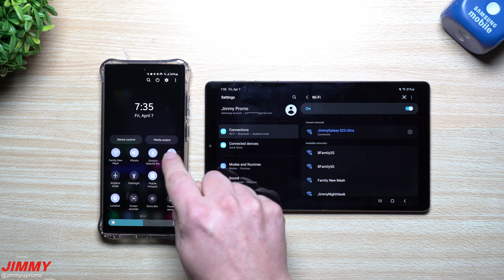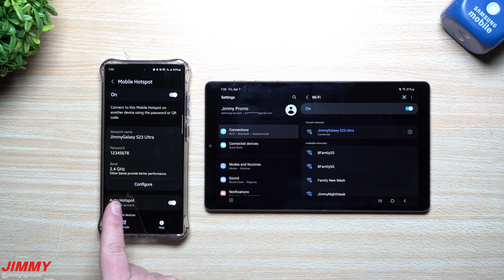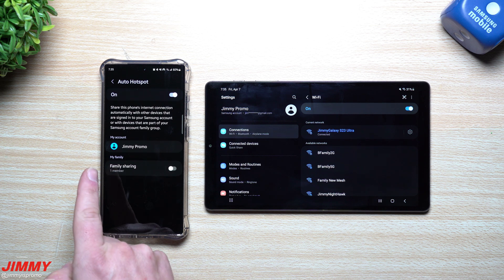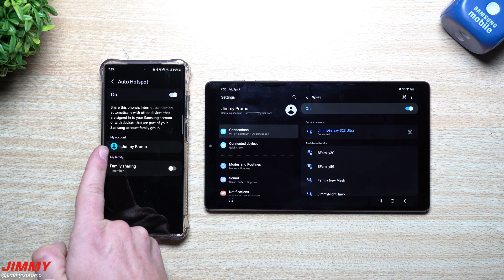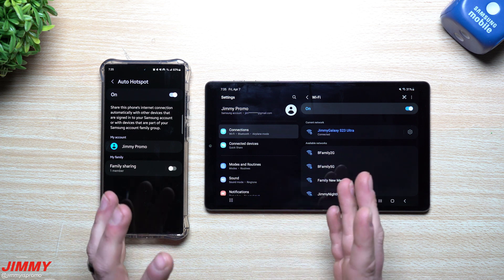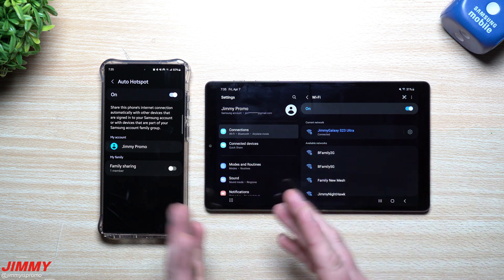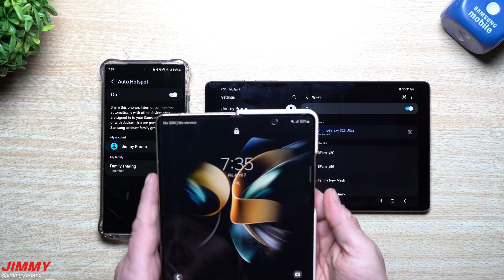If I go inside the mobile hotspot settings, you can see that with my auto hotspot I am logged in with 'Jimmy Promo,' which is basically my Samsung account. So anything that is part of my account — let's say I have another tablet or another cell phone — for example, let's say we have this one right here.